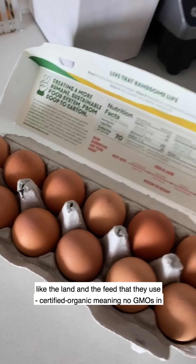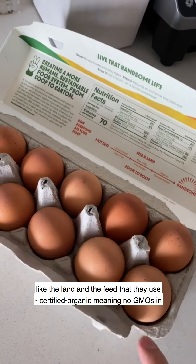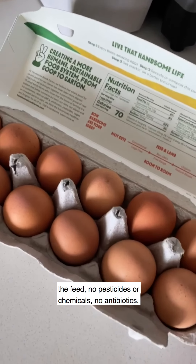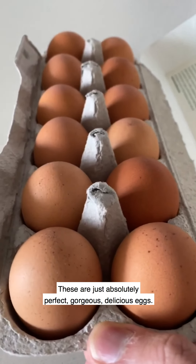Hansenbrook Farms — the land and the feed that they use is certified organic, meaning no GMOs in the feed, no pesticides or chemicals, no antibiotics. These are just absolutely perfect, gorgeous, delicious eggs.